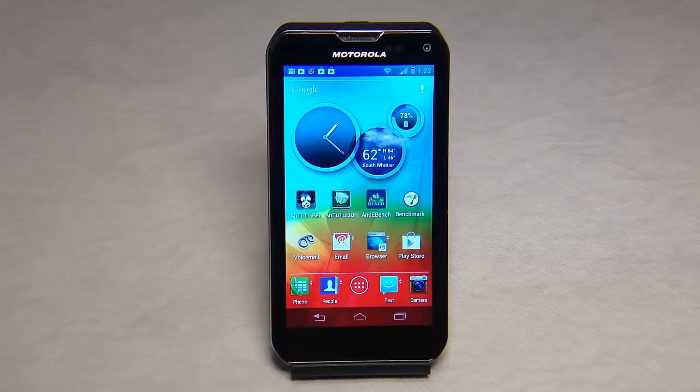Hi folks, it's Chris Voss here from thechrisvossshow.com, where we review all the latest in social media and technology. This is from one of our phone companies that sends us phones — we get phones from all the major companies. This is from Sprint at Sprint.com.